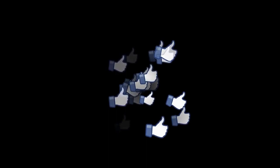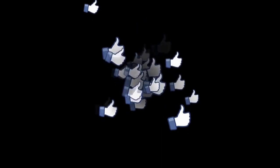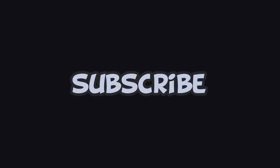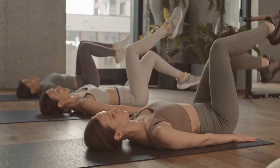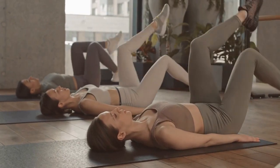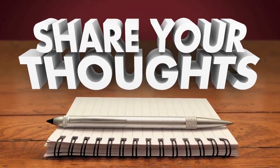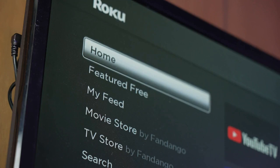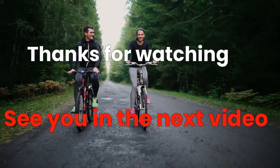Thank you for watching this video. If you found this information helpful, be sure to give this video a thumbs up and share it with your friends. And if you haven't already, be sure to subscribe to our channel for more informative videos like this. Do you have any favorite abdominal exercises that didn't make the list? Let us know in the comments below. We love hearing from our viewers. Until next time, stay healthy and happy.